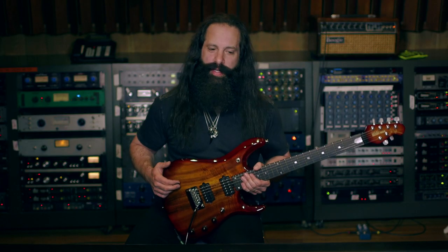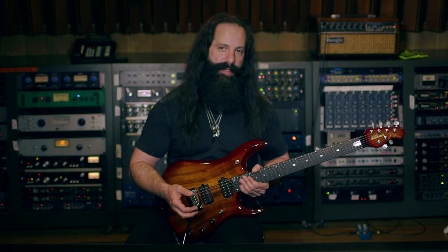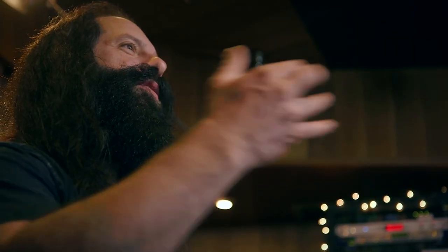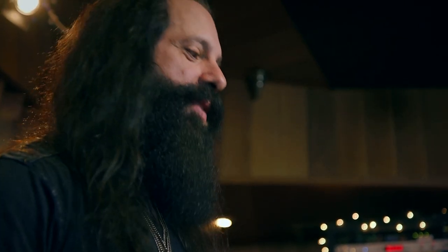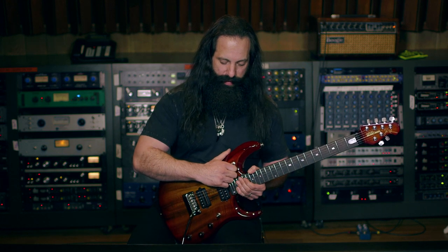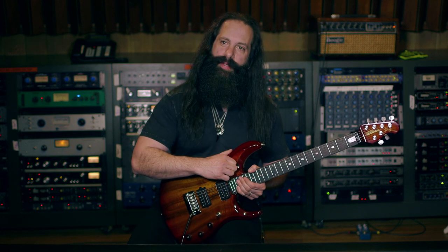This guitar has an amazing piezo sound, which basically takes the acoustic sound of the guitar and picks it up through the saddles of the bridge, giving you an incredible acoustic guitar sound. To access that, you put the selector here in the up position.